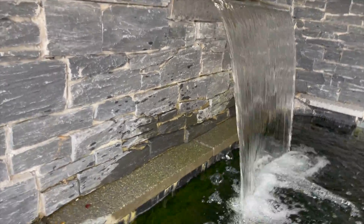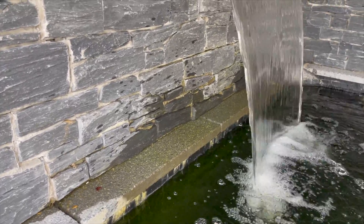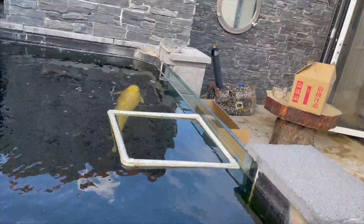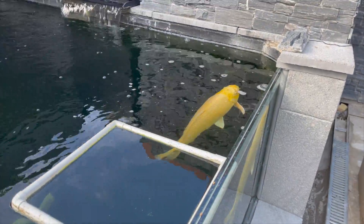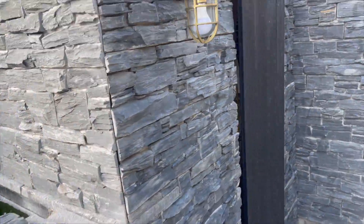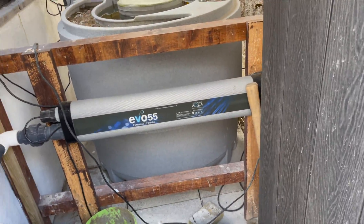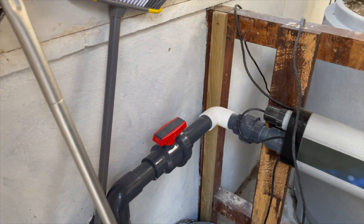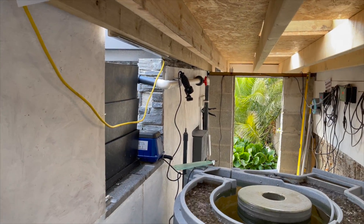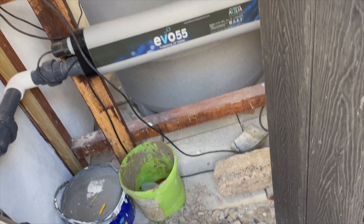The blade is really running nice and fast. Now obviously with any blade you're always going to get water loss — if you look at the back you'll see it's all wet, so you will lose a bit of water that way but not much. We've got the Evo 55 UV. What a lovely job — and again this will all be slated up so it's going to look really great when it's finished.